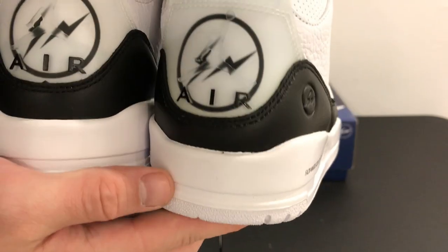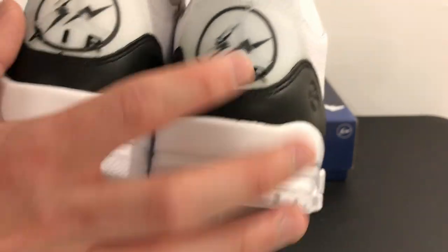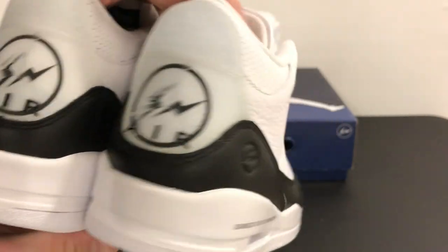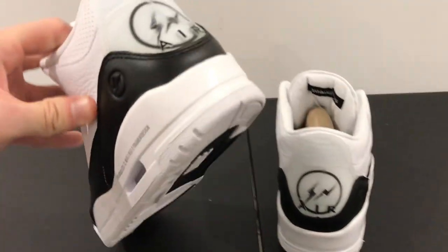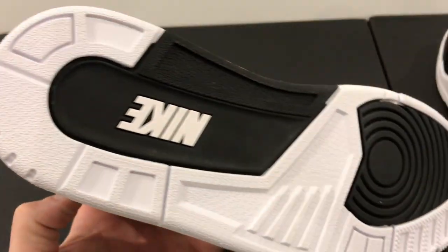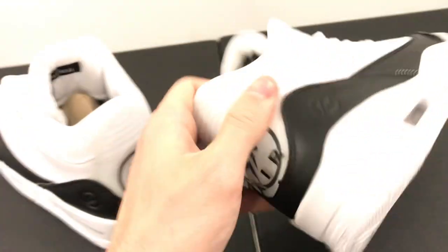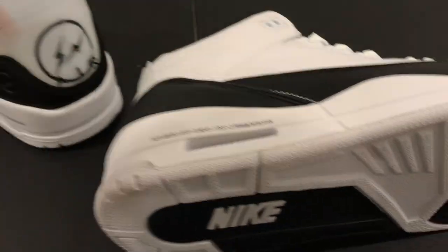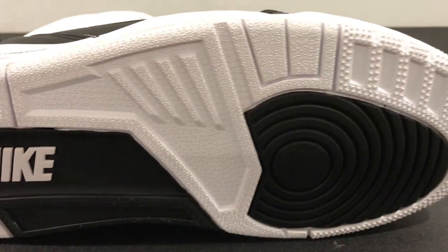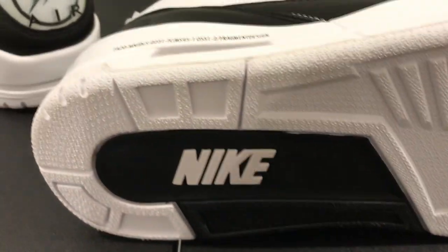Authentic, replica — notice that the bolding on the replica is just slightly more bold, but other than that the shape and overall materials are very decent here. Here's the authentic outsole — look at the stars on there. And here's the replica. Pretty decent overall; I don't think you're going to be able to tell the difference just based on the outsole. They did a really good job there, but they're going to get dirty.